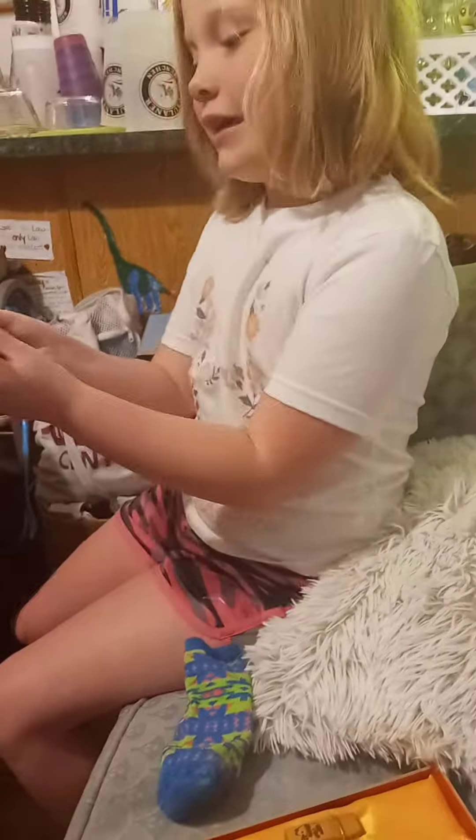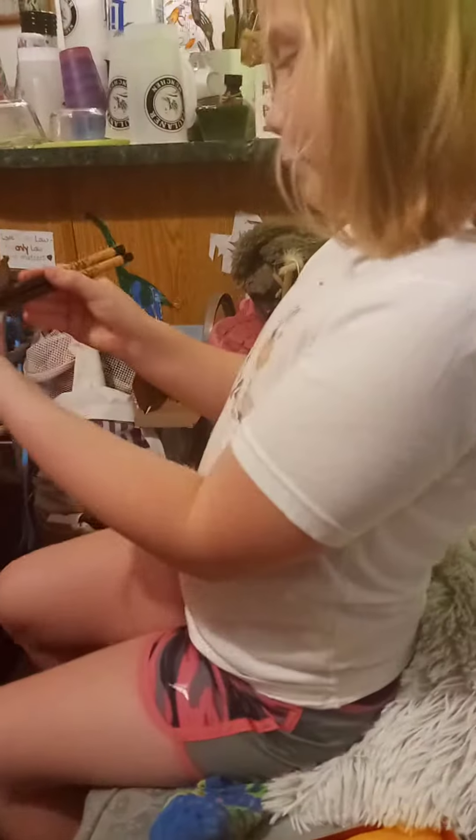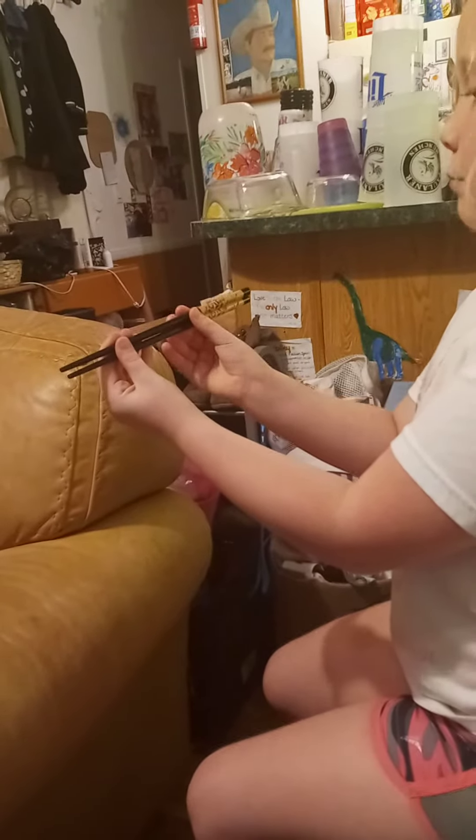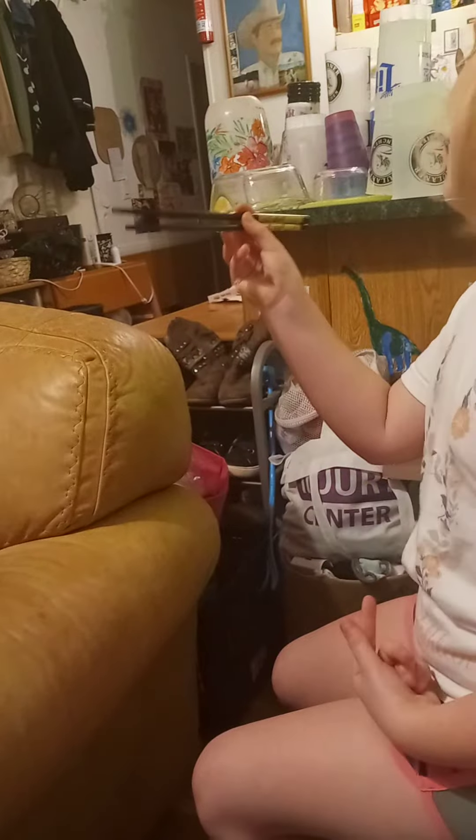You're supposed to show us how to pick up the... Okay, so this is how you use chopsticks. You go like this, and you put your middle finger on the top one, and then you lift the middle finger up.